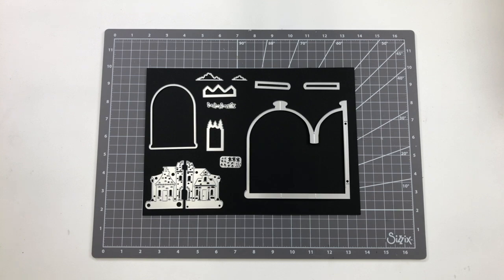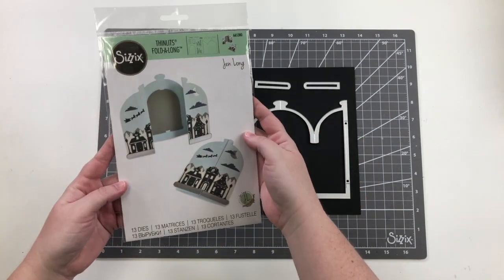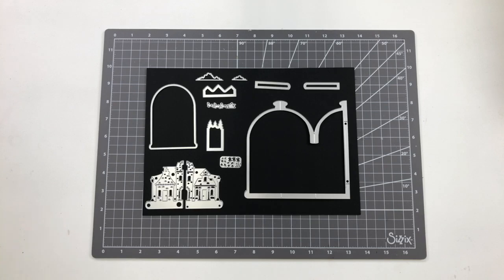I've pulled all the pieces out of the packaging so that you can actually see what pieces come with the set. I've got the packaging here — this is what it looks like — it comes with all of these pieces I've laid out, and I'm going to walk you through each piece so you know what to expect.